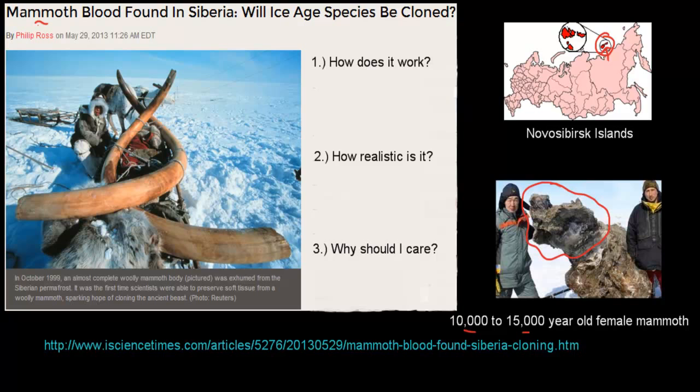The question is: now that we've found this actual extinct species, this carcass, can we use it to clone a woolly mammoth and bring it back to life? We're going to talk about how it works, how realistic it would be, and why we should care — both as an HSC student and as someone who's generally interested.